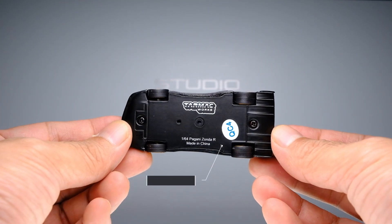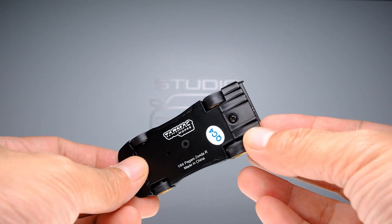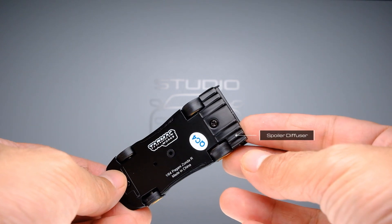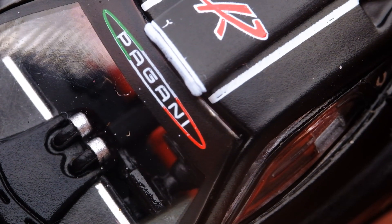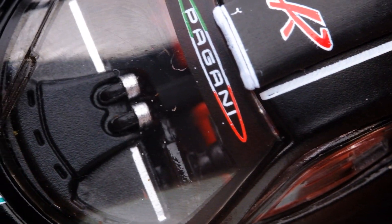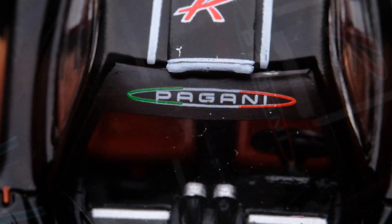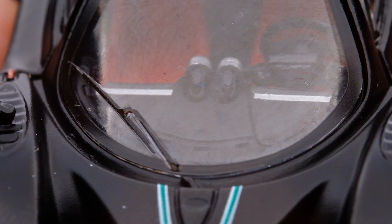The base is made of metal, secured by two screws. Not much detail though, apart from the Tarmac Works logo. But the rear spoiler diffuser is nicely tooled — well defined and straight. As for the interior, the only way we can see it is through the wide windscreen. The dashboard and two gauges are accentuated with silver trims, racing bucket seats are painted red, and the steering wheel is well defined.